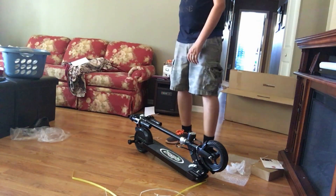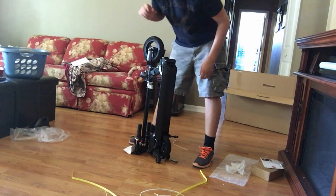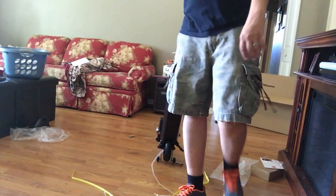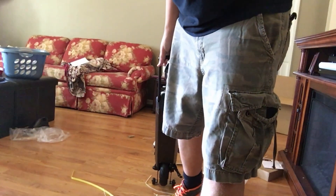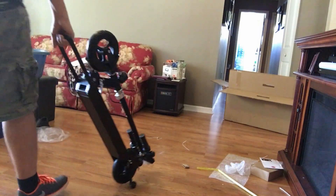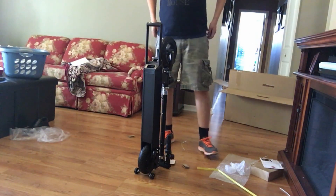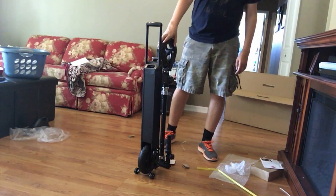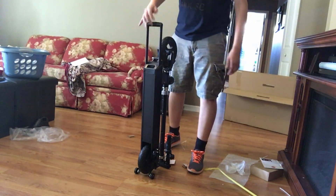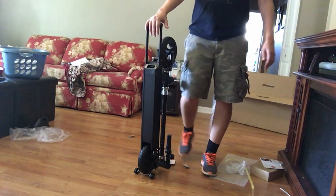What sold me on this one is this capability to stand up like this. It has a little carriage base, so I can move around in the office. It stands up — in the train, between my legs on the train. I can put my seat, or I can stand it up in my office and save space. That's why I got this one.